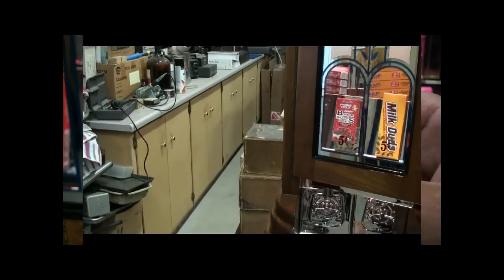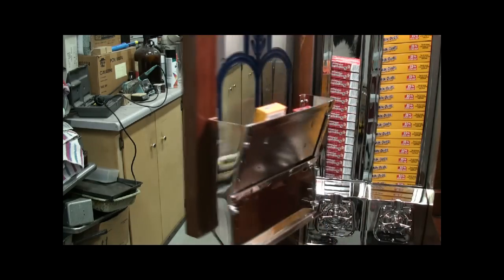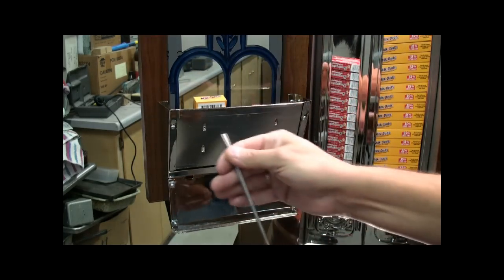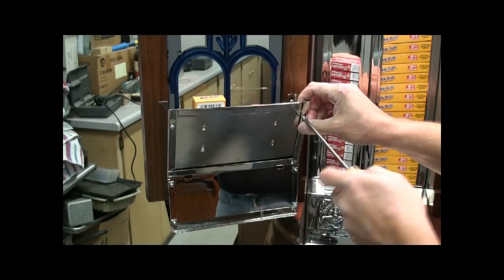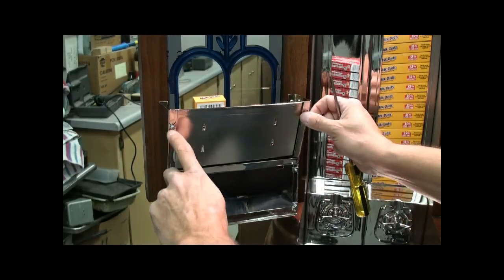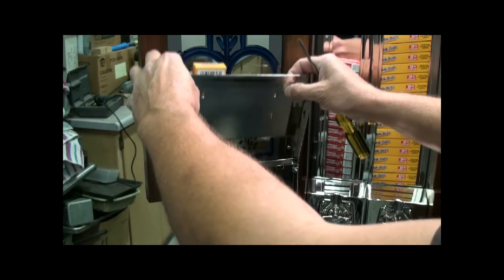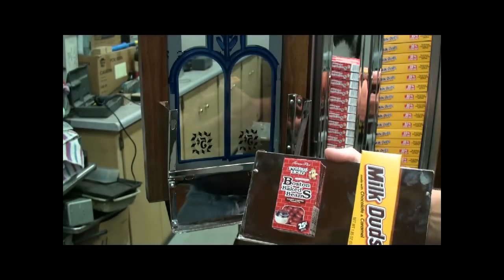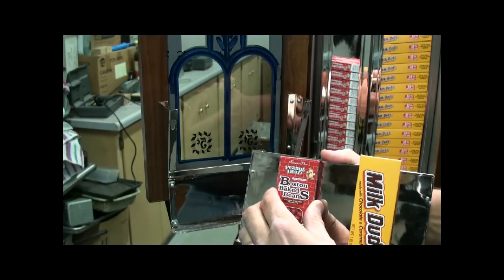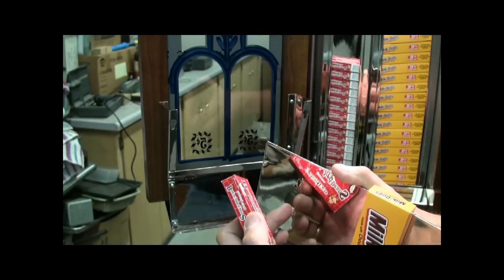If you're going to change out the type of candy that's being vended, you open the door and take a flat blade screwdriver, unscrew these two, and lift up until they hit the large diameter holes so that you can lift out — and there you have the display; these boxes are just sitting on spikes.